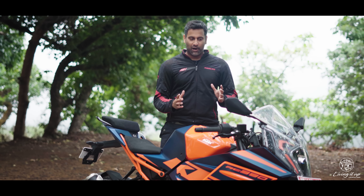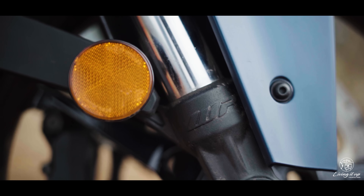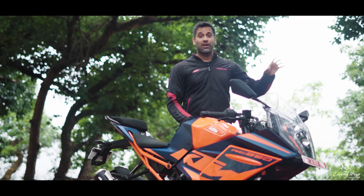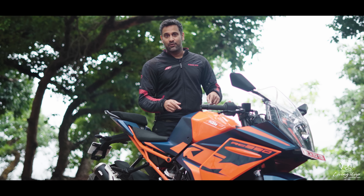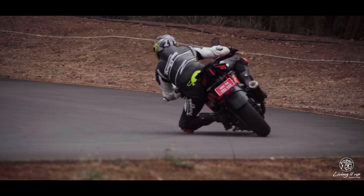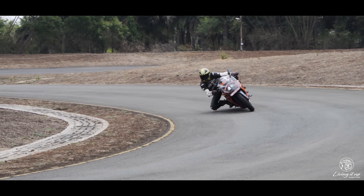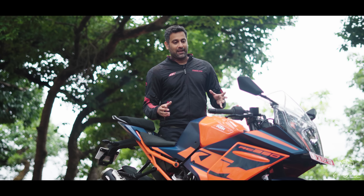My single biggest gripe with the India-spec RC390 is the lack of adjustable front suspension, because it robs you of exploiting the full potential of this motorcycle. The old RC was renowned for its fantastic front end, which allowed you to slap it into corners at insane speeds. With this one, you can no longer do that — the suspension is too soft, there's a lot of movement under braking, and you have to wait for it to settle before tipping in. It costs you both speed and time in every single corner.